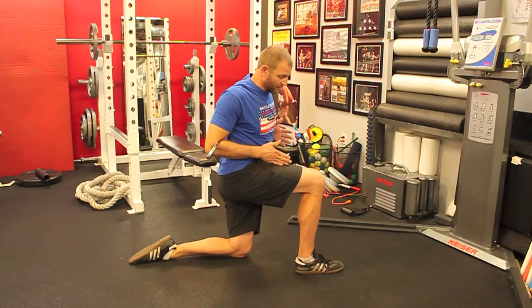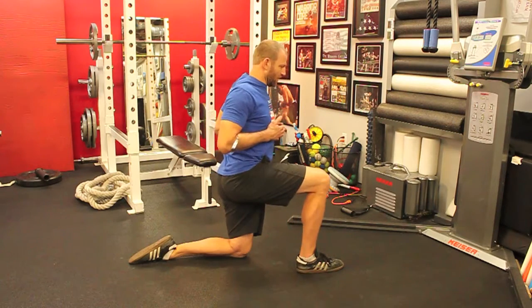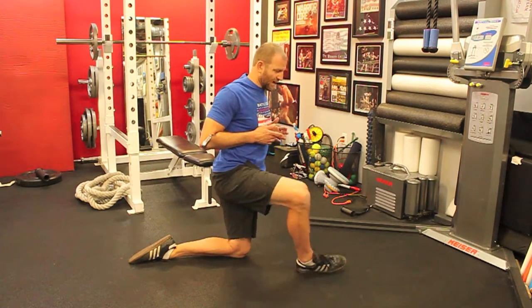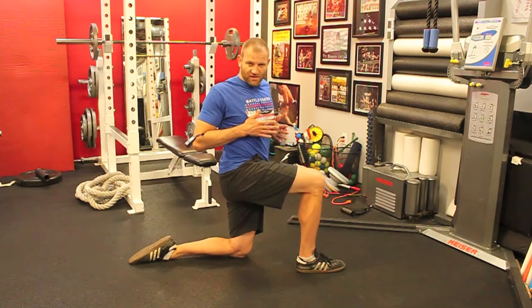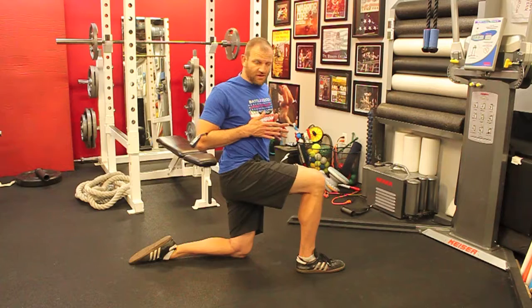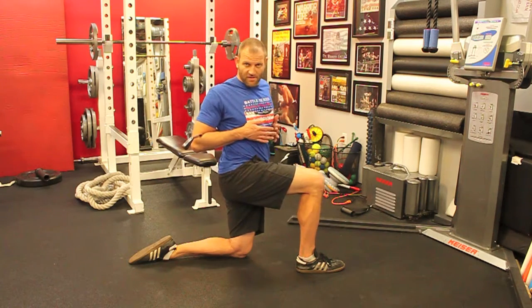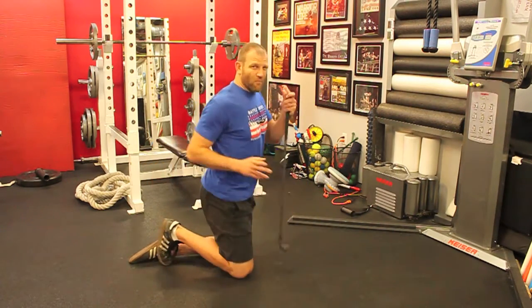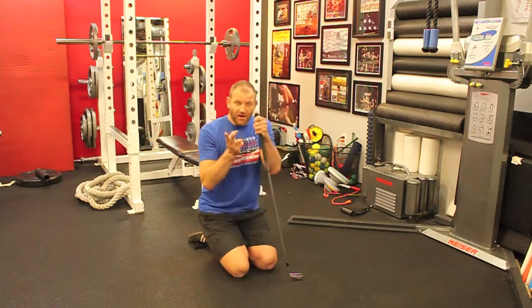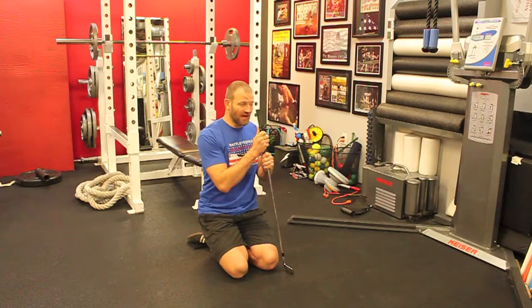I also want to keep my knee pointing straight forward and not allow it to open up — I don't want my hip to open up and my knee to collapse out. So here I turn, pause for a few seconds, and back. Turn, pause, and back.